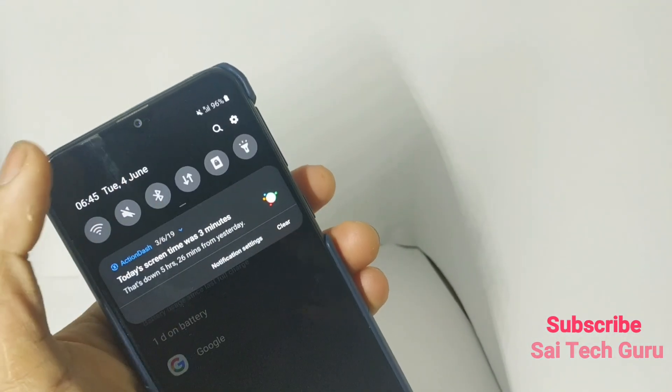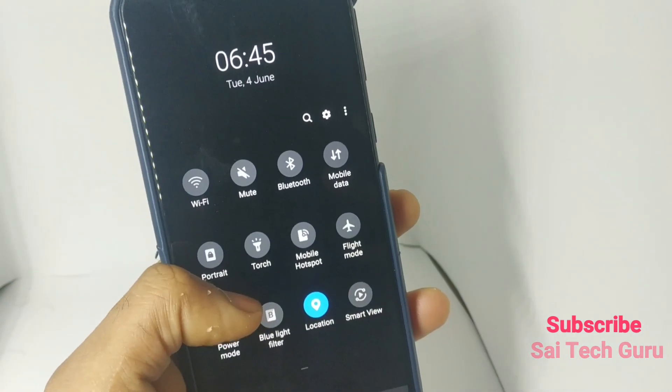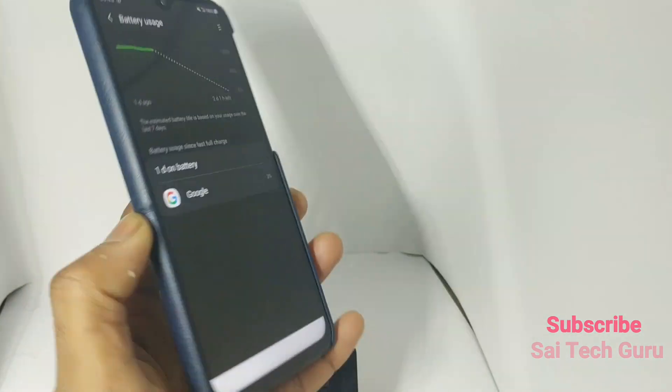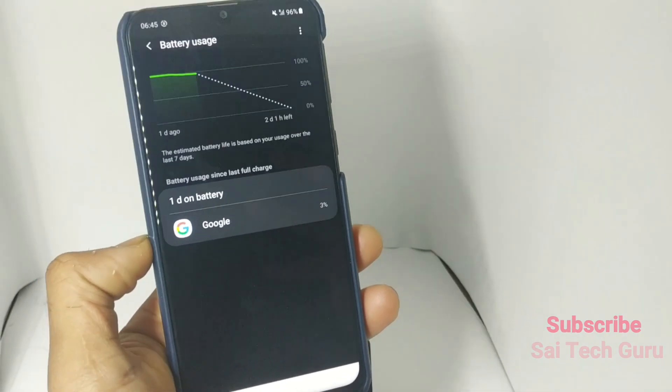For this test I was using only a single SIM, with no power saving mode enabled. That's it — this was a quick standby test on the Samsung Galaxy M20 after the Pie update.